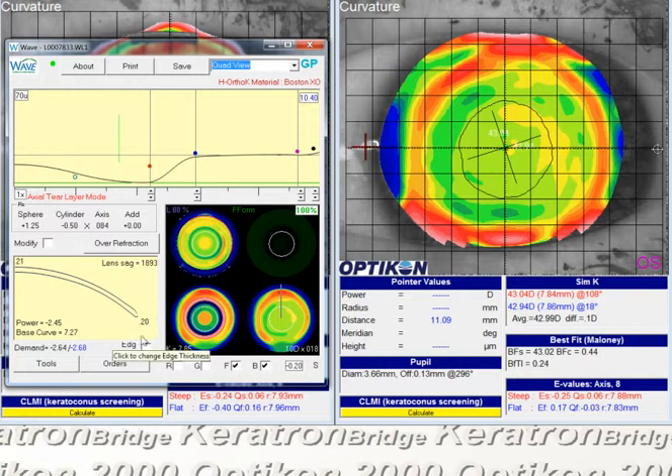We can hit the edge button — that'll help bring the edge down onto the cornea a little bit more uniformly, and then bring the edge thickness way down too.